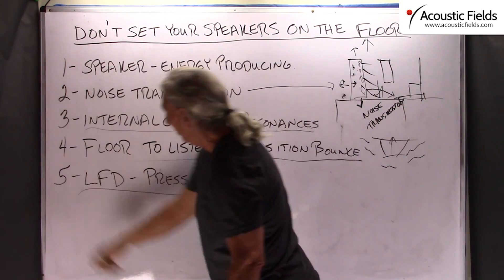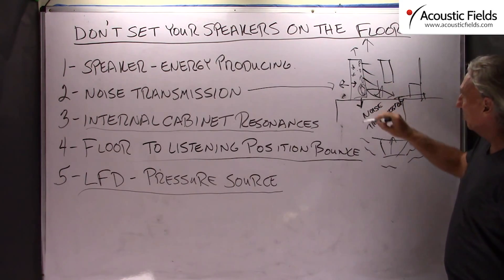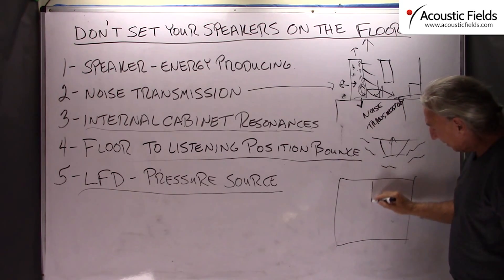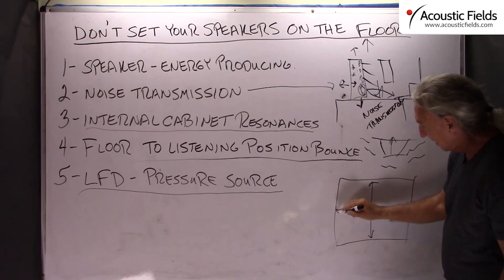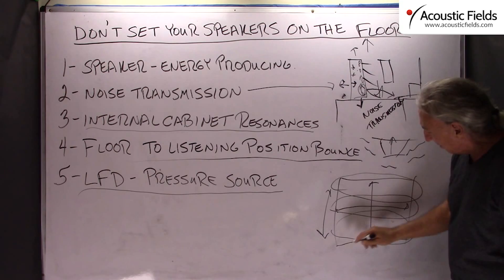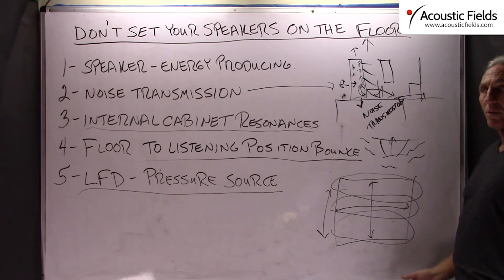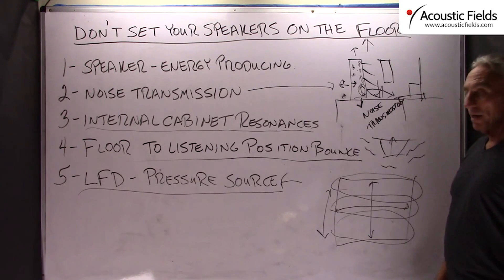You also have to realize that there is a low frequency driver in most of these full range speakers. That low frequency driver activates the pressure fields within the room. Our pressure fields are floor to ceiling, front to back, and side to side. So you have to be cognizant of all these fields of energy within the room. If you get the speaker off the floor and more towards the center of the room — away from a boundary surface — you will have a much better chance of managing the pressure that generates from that.